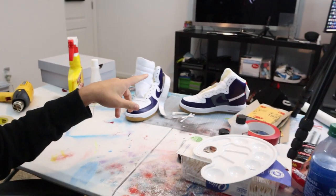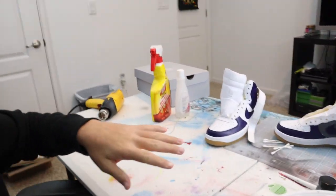Yo, what's good guys. All right, it's Tuesday right now. Shoes still look the same, so I wanted to try to get as much done as I can tonight. Let's go.